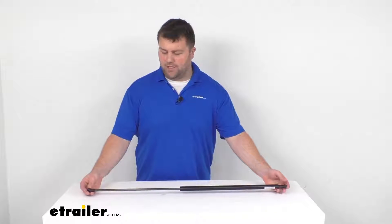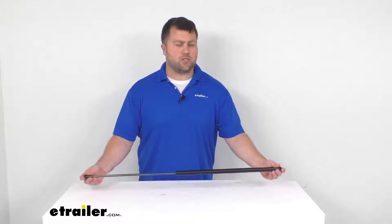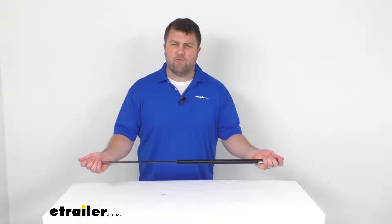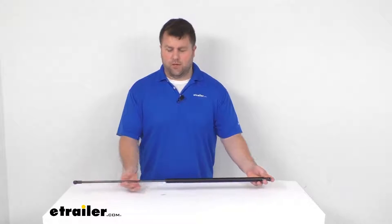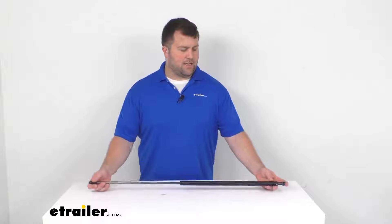Hi there, I'm Michael with eTrailer.com. Today we're going to take a quick look at this Taylor Made marine gas strut for your boat hatches. This is a 36-inch long gas strut that will replace one worn or damaged strut on your boat's hatch. It does have a compression force of 50 pounds, so it is going to help to ease the strain of lifting your hatch when you're extending it.